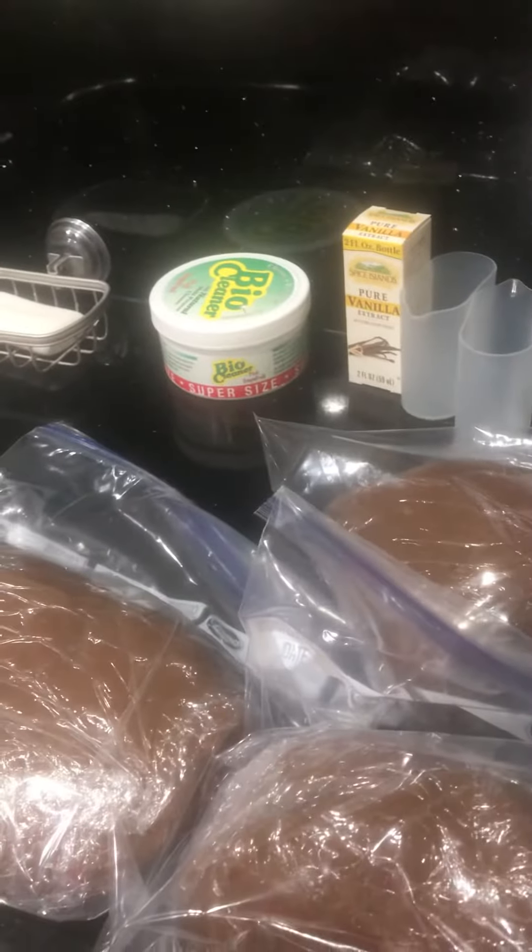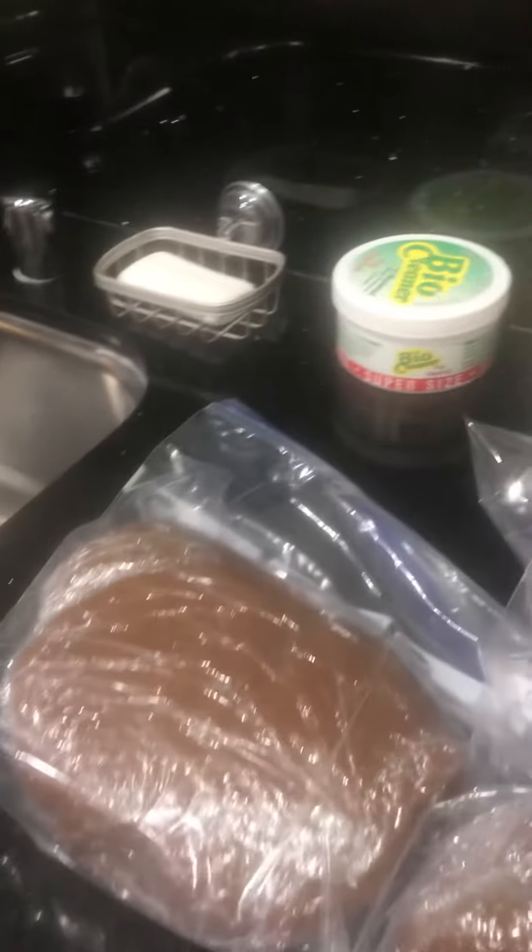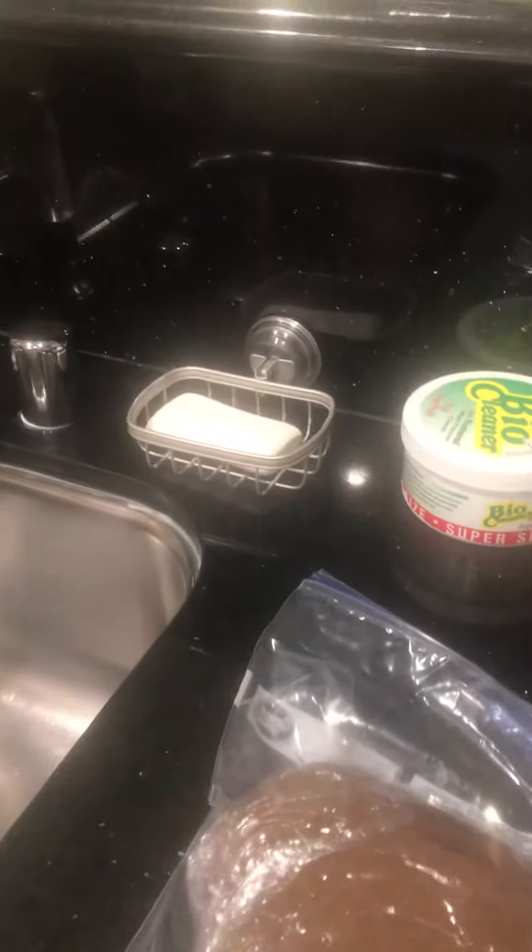The other stuff I was planning on making is gonna have to be postponed. This was a lot of work — I've been in here for more than two hours just doing the dough, so I'm not as ambitious as I thought I was.